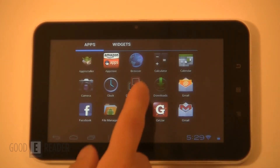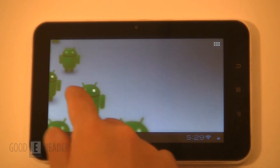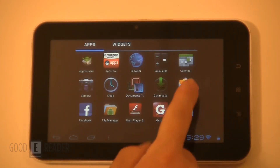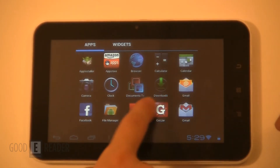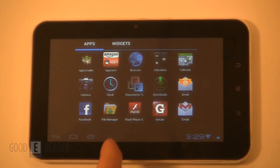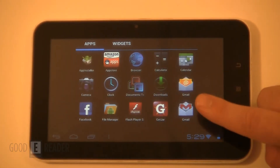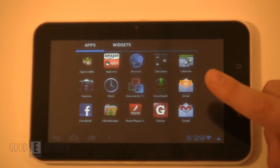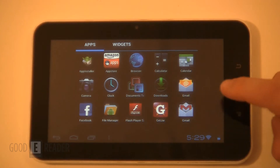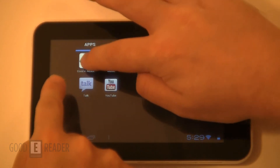It's very bare-bones. By default, there are no actual apps on the home menu, which may put off a lot of users who power this on for the first time and wonder where the apps are. You do have to hit the settings menu and know enough about Android to add apps to your home screen. Most are the default apps that come on the unit, including GetJar and the Amazon App Store for downloading apps.